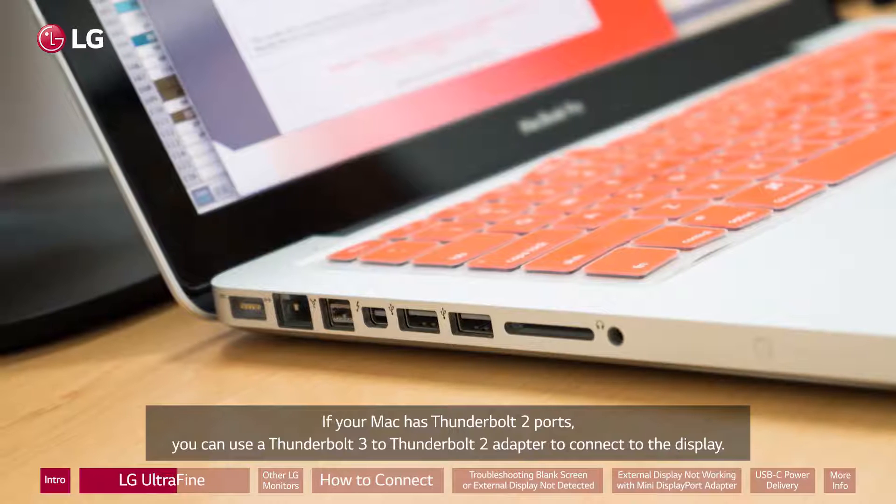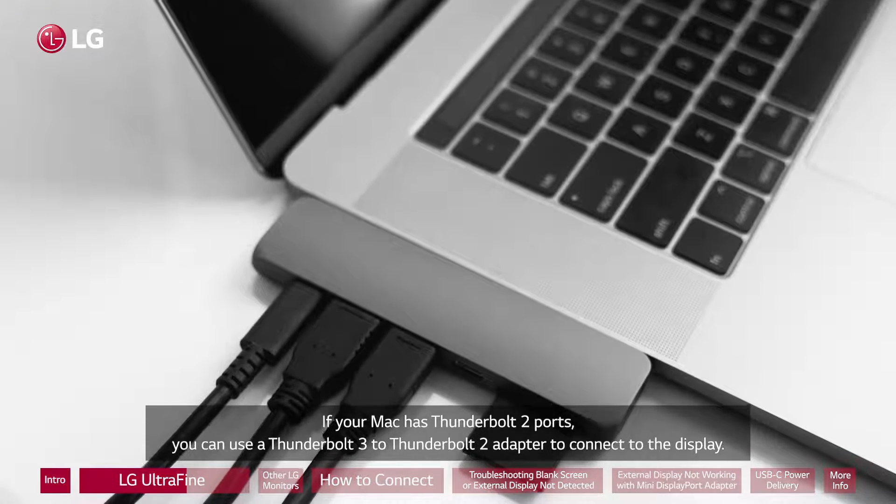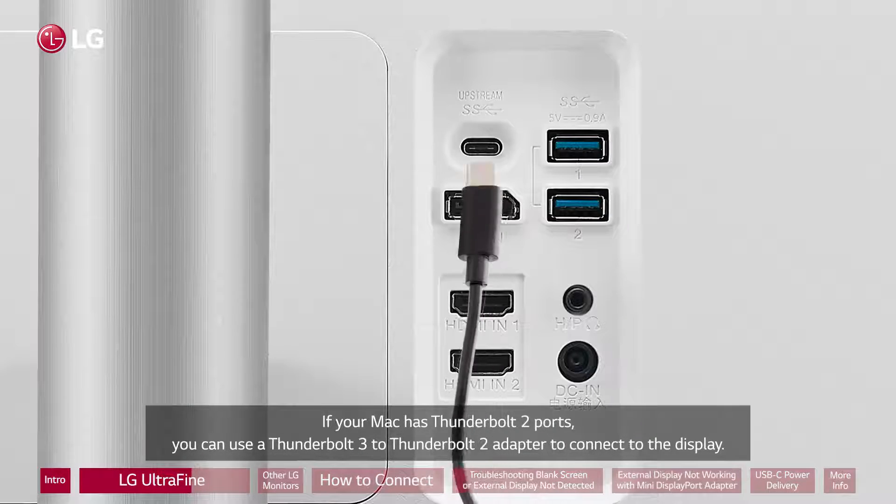If your Mac has Thunderbolt 2 ports, you can use a Thunderbolt 3 to Thunderbolt 2 adapter to connect to the display.